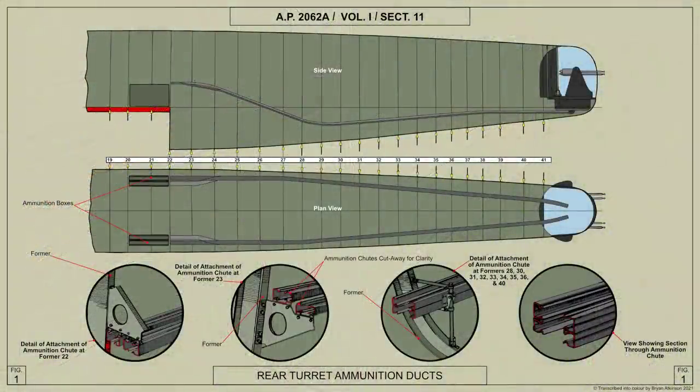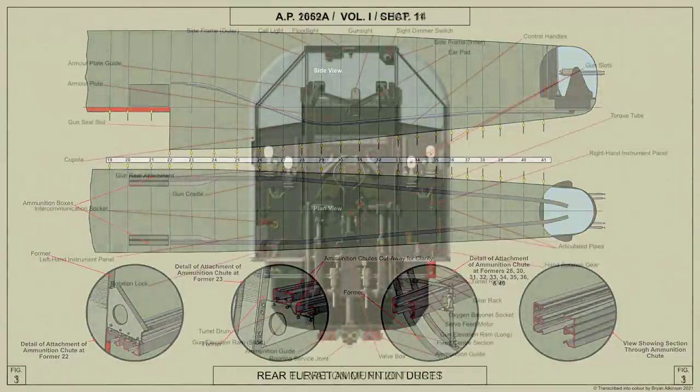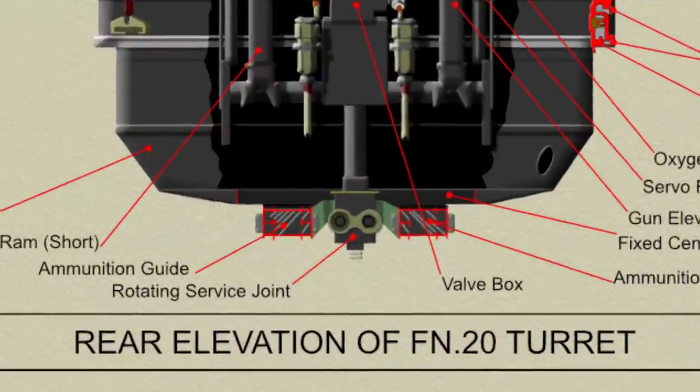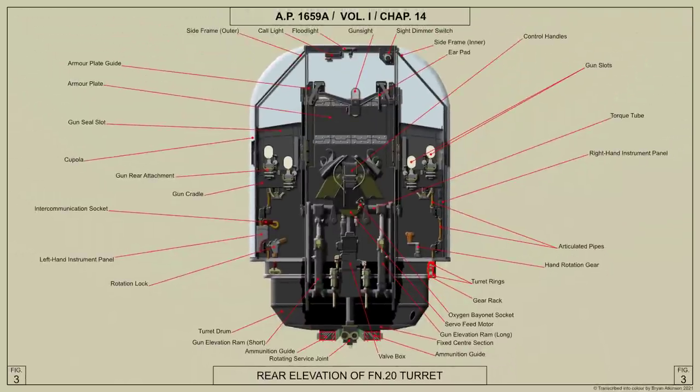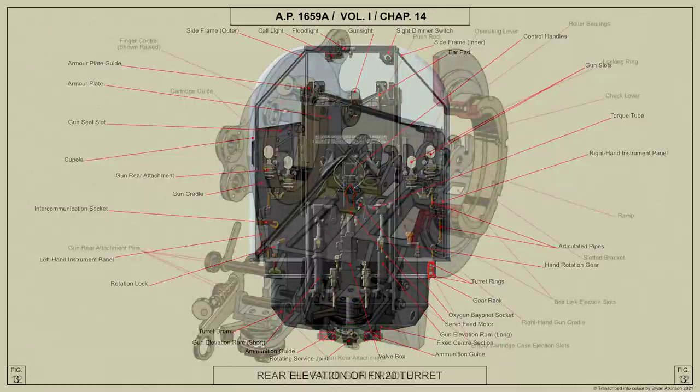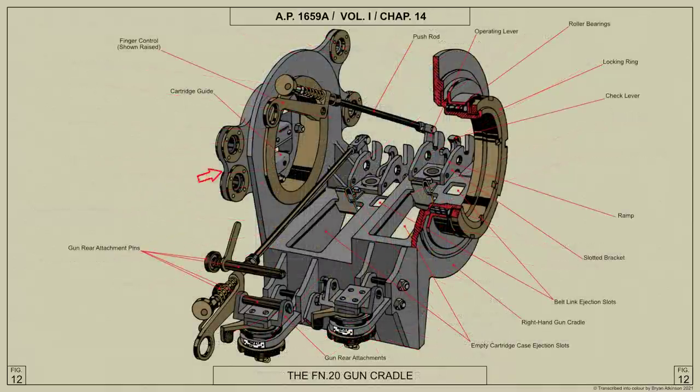The ammunition belts are drawn into the turret by the servo feed mechanism, over rollers on the ammunition boxes and through ducts attached to the airframe. The belts enter the turret through two guides situated in the fixed centre section of the turret floor, two ammunition belts entering each guide. The belts are pulled upwards by the servo feed mechanism and fed to the guns through guides in the gun cradle journals.